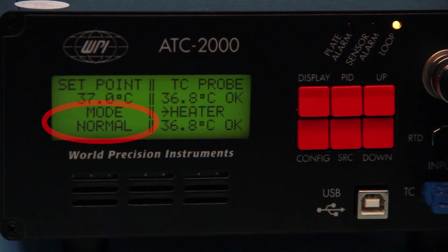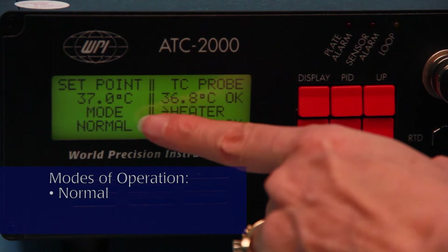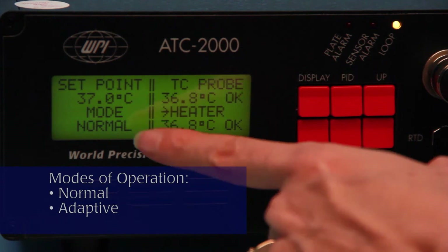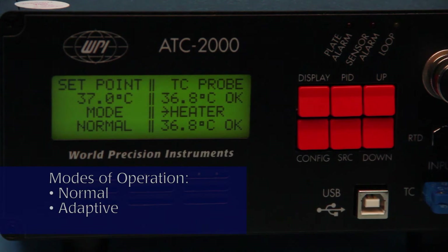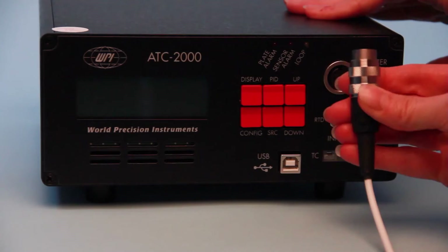The controller has three modes of operation. Normal mode, using an RTD or thermocouple probe. Adaptive mode, using the temperature of the heated plate and the temperature of the subject. And automatic shutdown, a fail-safe mode used if the plate temperature exceeds 45 degrees Celsius.